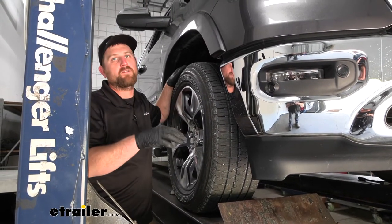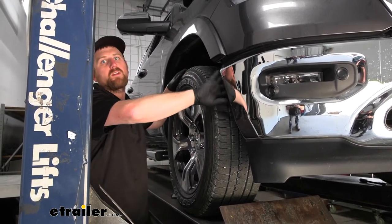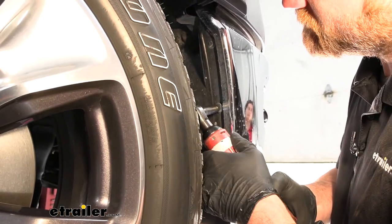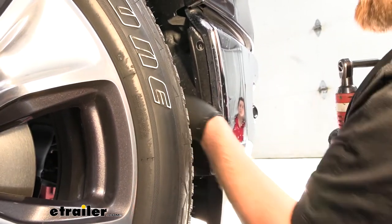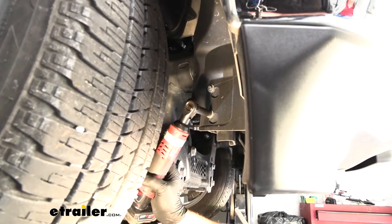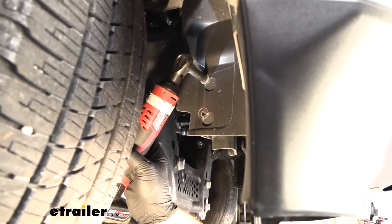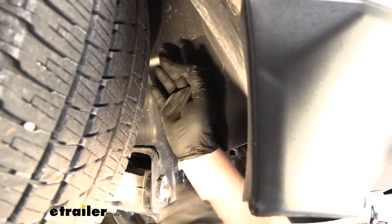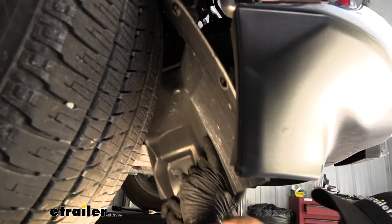To begin our installation, we're at the front of the truck. Just in front of the front tire along the wheel well edge, there are a few bolts to remove — three bolts there, using an eight millimeter socket. Then follow the wheel well liner in towards the truck; there are two more bolts to pull out, also eight millimeter. Once those are out, this section will drop down and we can set it aside. Anything we do to this side of the vehicle, we'll also do to the other side since it's set up the same way.